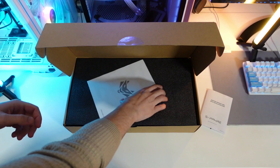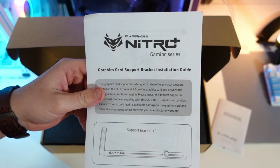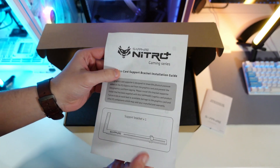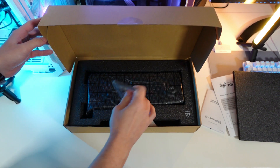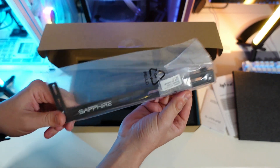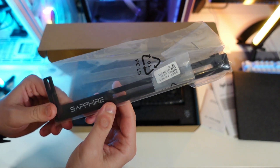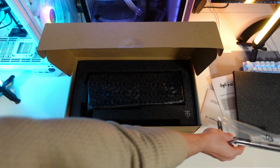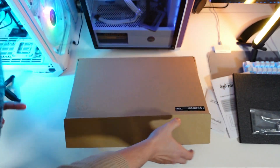We also have a Sapphire Nitro Gaming Series support bracket — interesting to find that on the Pulse edition. Then the usual foam padding. And here we are — we have the bracket, the so-called Nitro Plus bracket, which usually comes with the Nitro Plus models, but in this case we actually have it with the Pulse as well. And that's basically all we have in the box.